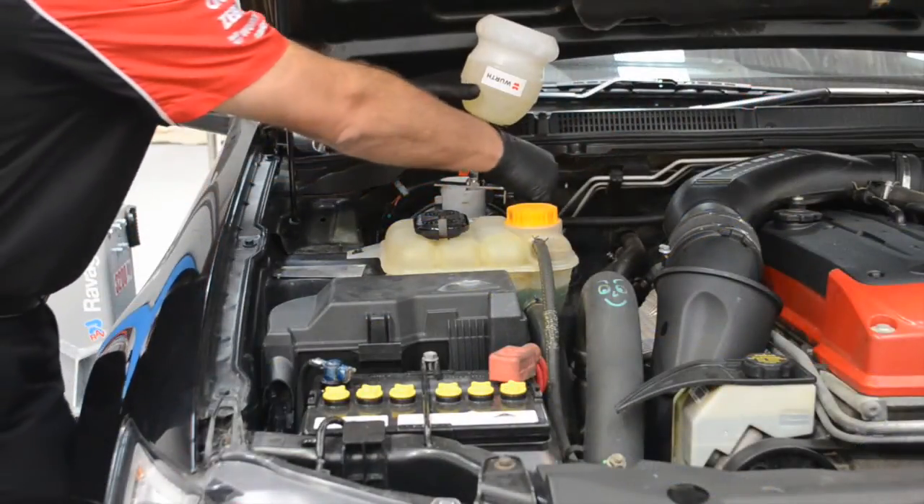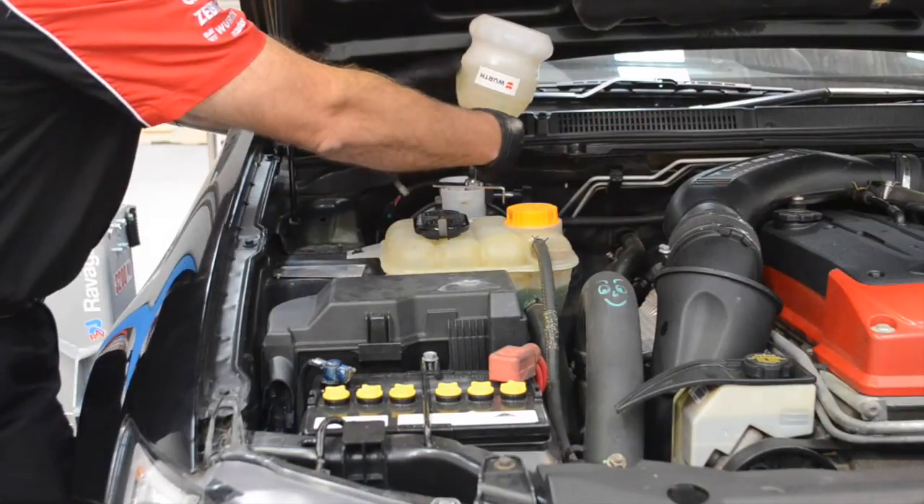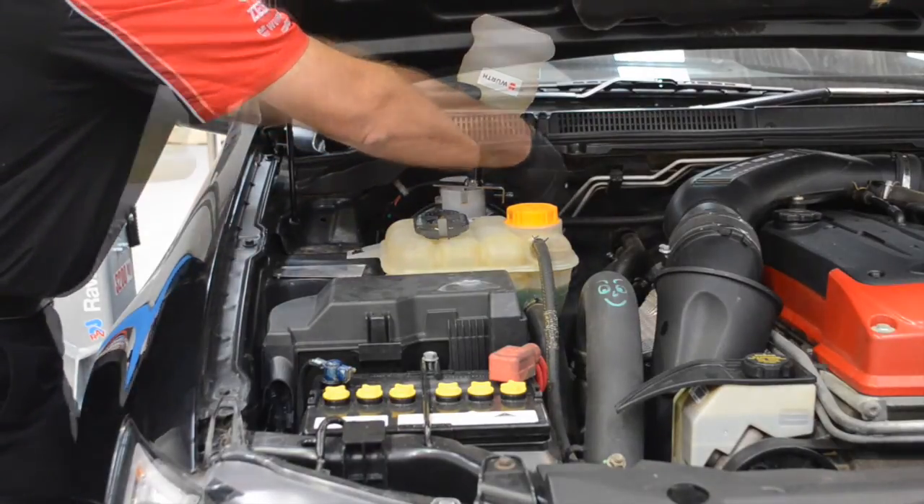Remove the auto filler from the brake master cylinder reservoir, top up fluid if required and refit the reservoir cap.